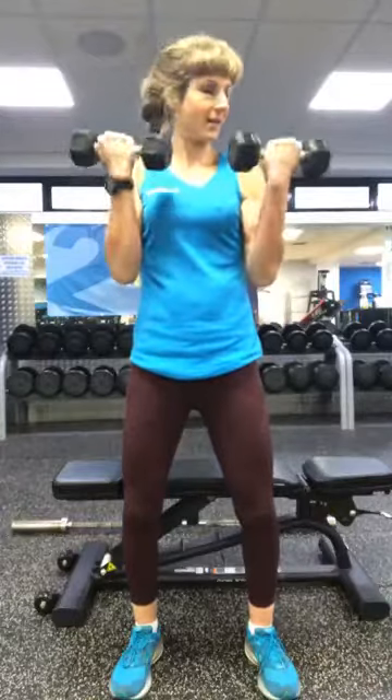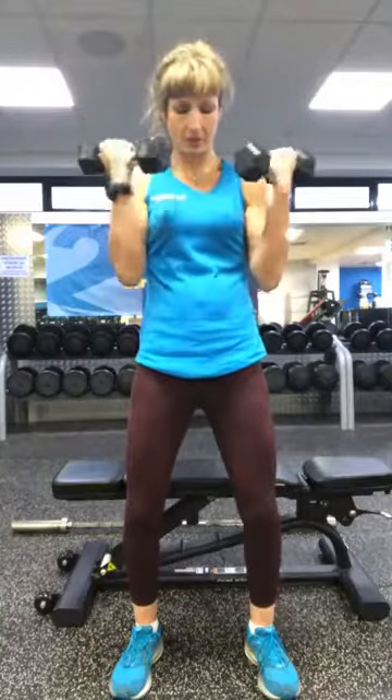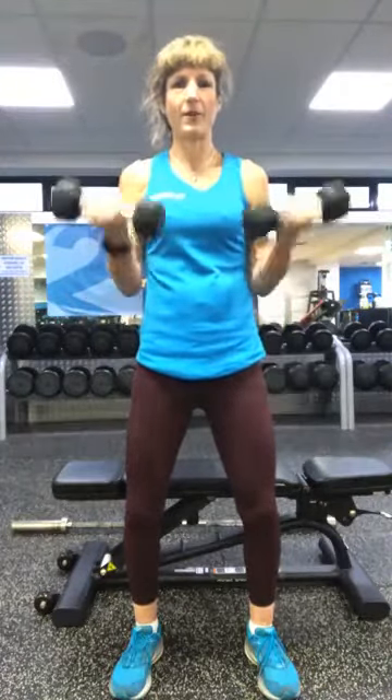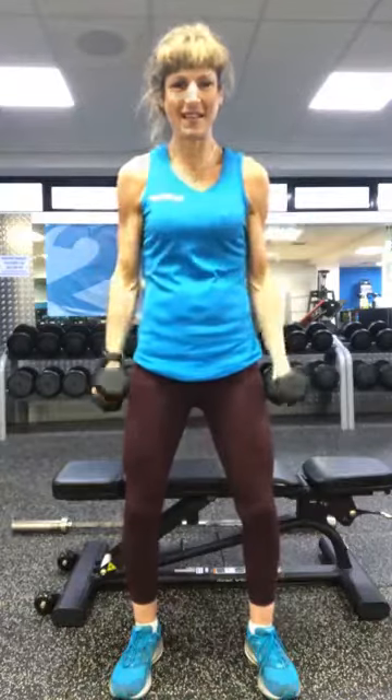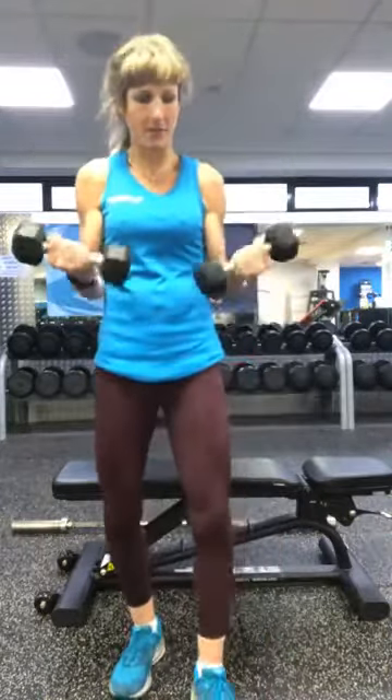Good morning, Patsy. Twisting right up to the top. First round — twelve sets each. Single, single, twist it right up. Fantastic — you've got two more rounds. Should start to feel a nice little burn starting in those biceps. Last one.